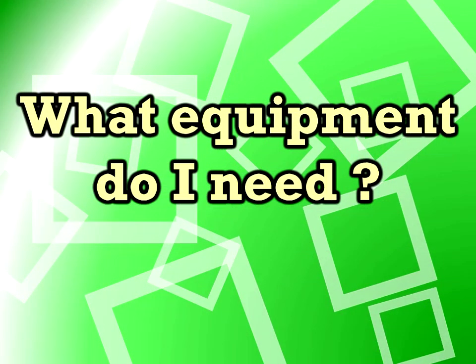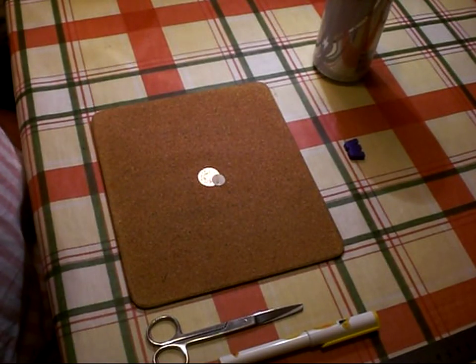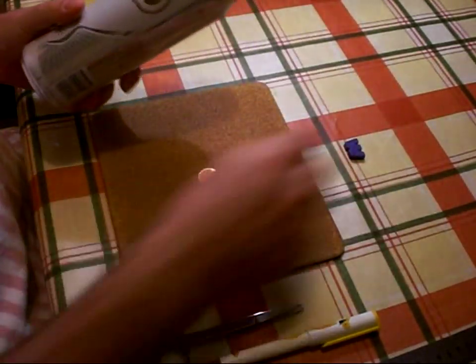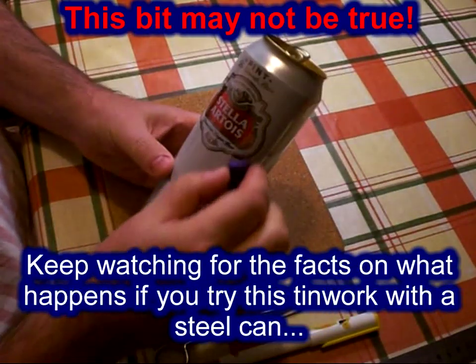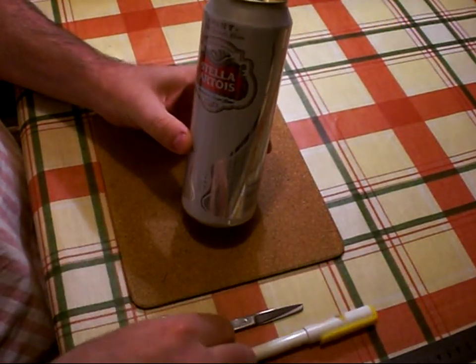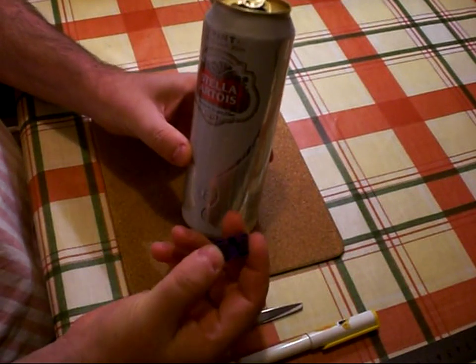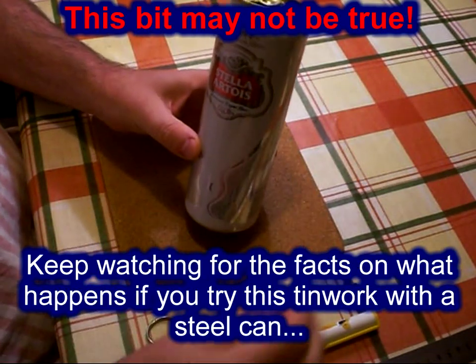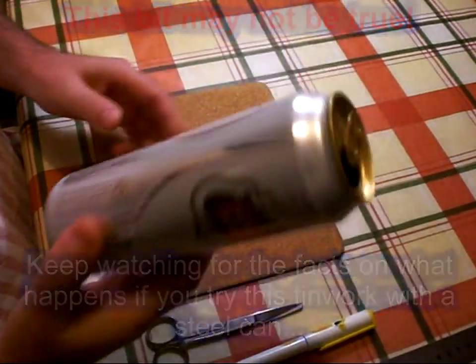The first question is: what equipment do I need? Well, you can actually do drink can tin work with some quite simple tools. To start with, you need an aluminium can — you can test the can you've got by using a magnet. If it sticks you have a steel can and you can't really use that, but if it doesn't stick you have an aluminium can, and that's what you'll need.